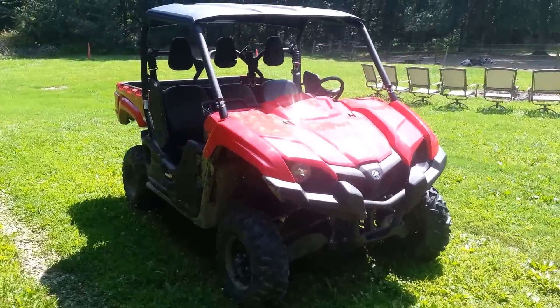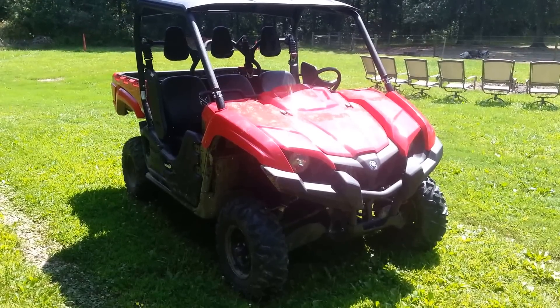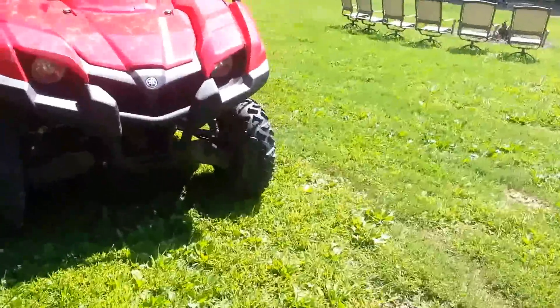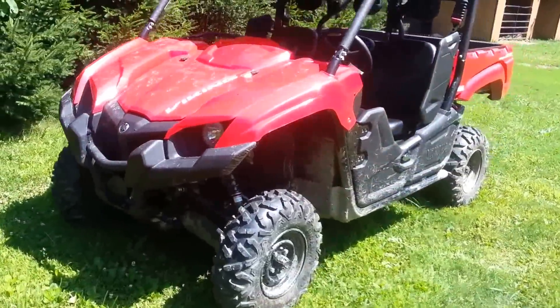It's a little bit more useful around the farm than the Yamaha Rhino was, simply because it's a bigger, stronger machine. It does a little bit more work, and the bigger bed makes it easier hauling bigger loads.